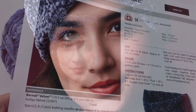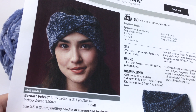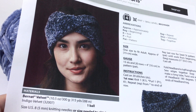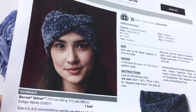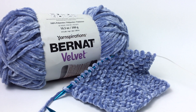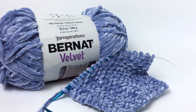Greetings and welcome to Yarnspirations. I'm Mary Beth Temple for Hooked for Life, and in this video we're going to take a closer look at the Twisted Knit Headband. Please click the link below to download the free pattern, and while you're down there be sure to subscribe to the channel for fresh content weekly on knitting, crocheting, and other yarny stuff. Now even though this is fabulous and fashionable, it's a super easy knit, and you can make it even if this is your very first project. We're going to take a closer look at how to do the seed stitch, so let's get started.